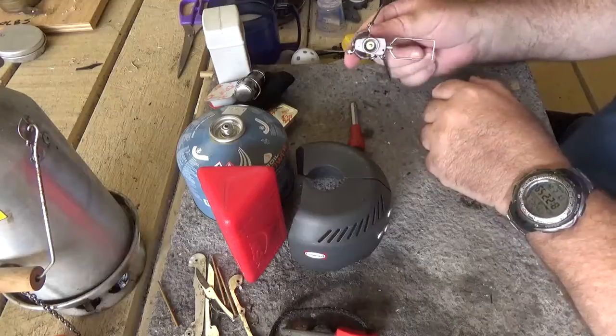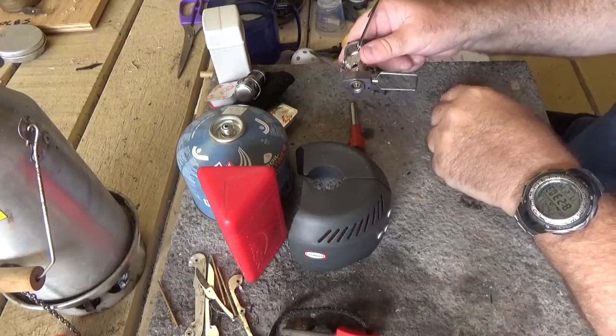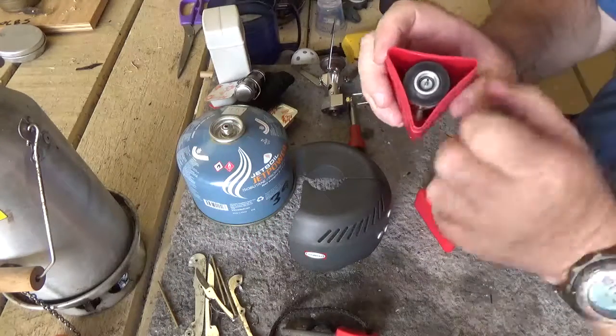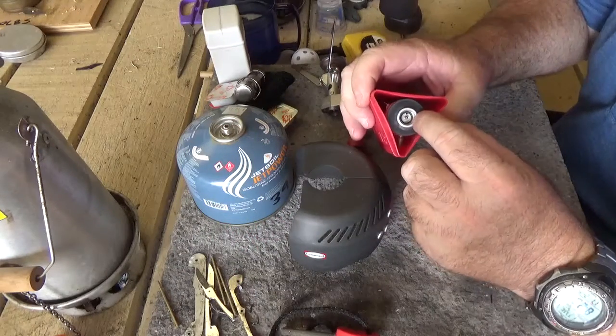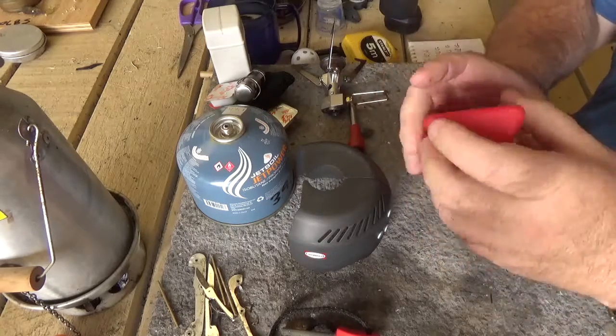Unlike its predecessor, there's only the one O-ring seal to the gas cylinder, whereas the older rocket had an inner and an outer seal. I'm not sure how I feel about that.